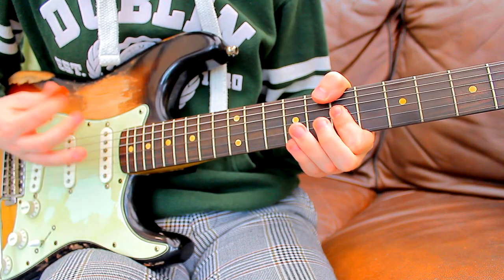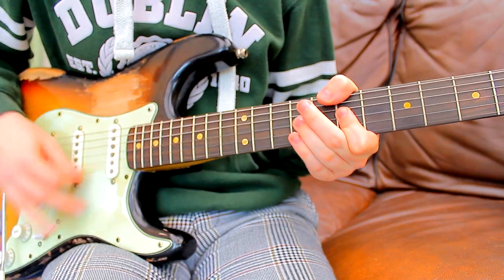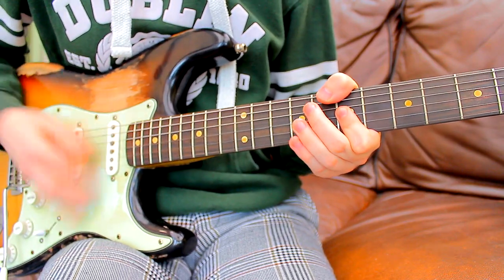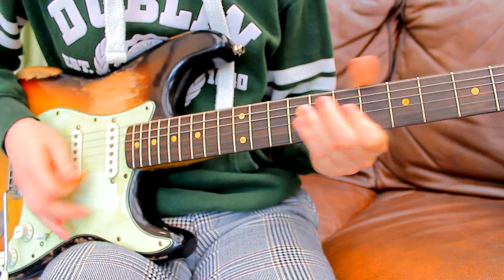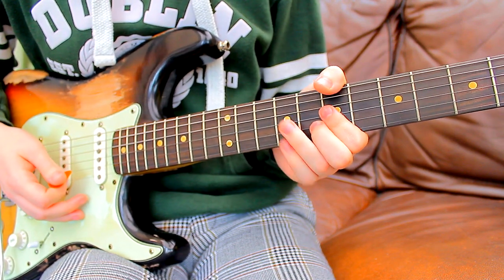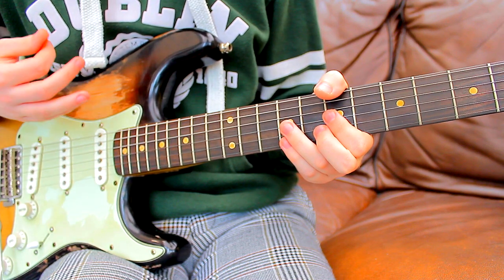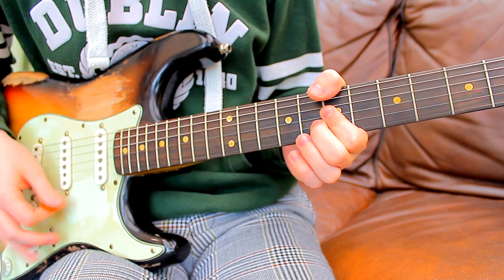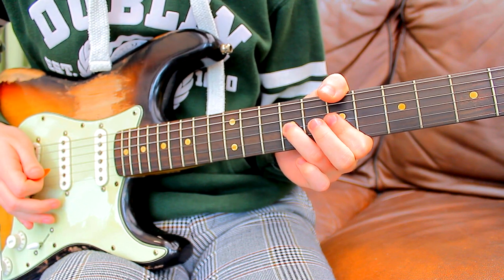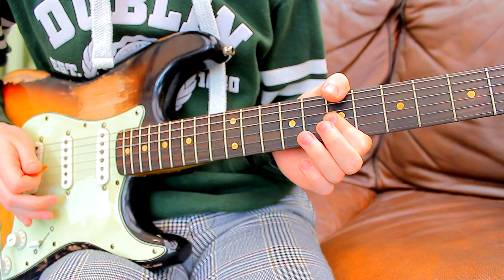The song repeats those same variations right up until we get to the bridge, which will sound like this. It shares a lot of the same techniques from the intro — it's the same bar across on the 7th on the G and B with the middle finger down on the 8th. It's two quick strikes: one with the middle finger on it, then quickly releasing. And then we're doing this — just using your ring finger down on the 9th fret of the G and then releasing it, so it's just back to that original bar of the G and B on the 7th.